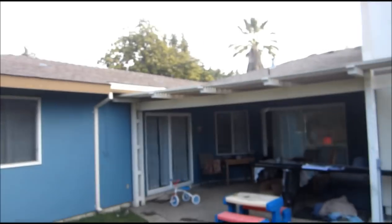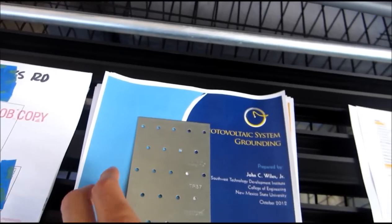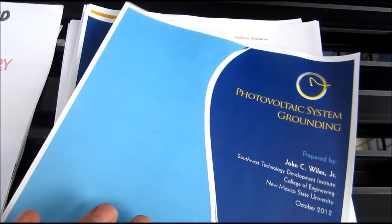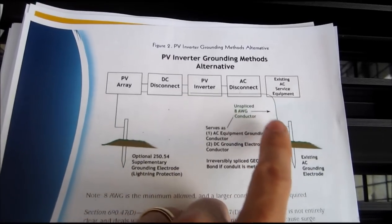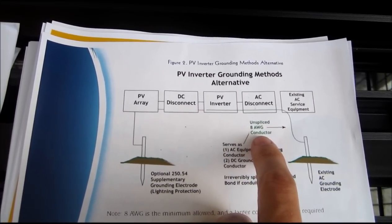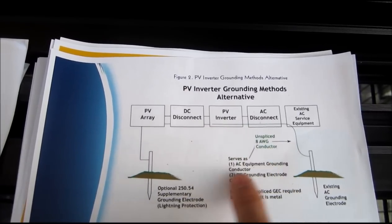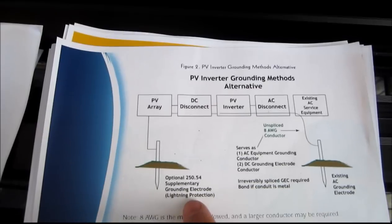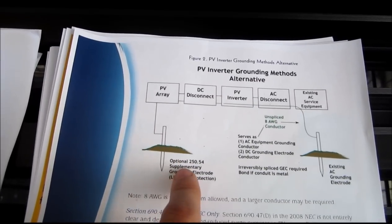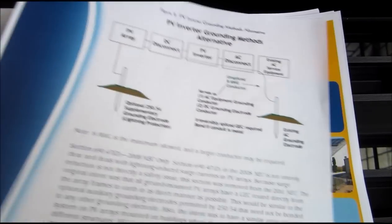I can fit about six panels up there, and I can add on to another location later. Next, you want to get familiar with codes. I read one from October 2012 — about 30 to 40 pages. There's a key diagram showing how to ground: you'll need an 8-gauge unspliced conductor, but double-check with your inspector — he might require 6 or 4 gauge. The requirement for lightning protection grounding is now optional, but check your latest codes.